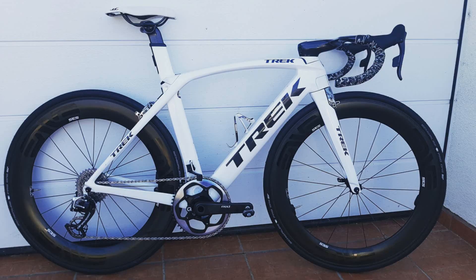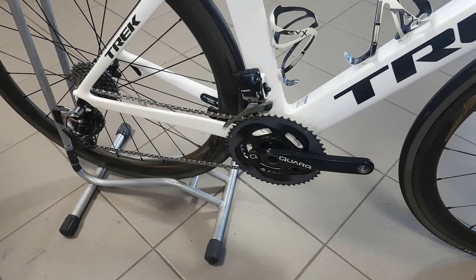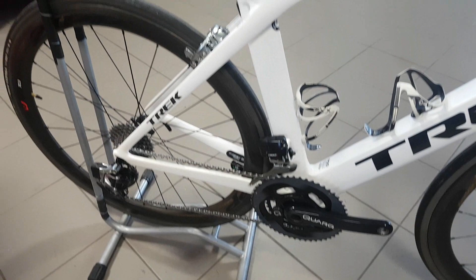Many like to complain about the Trek BB90 bottom bracket — I've never had an issue with it, never had a creak. I always kept good care of it. The only problem I have with it is the compatibility, which is quite limited, as this is pretty much the only standard that won't accept a 30mm axle, or I think neither will it accept a DUB standard axle when the new SRAM groupsets come out. So that's a bit of a shame.